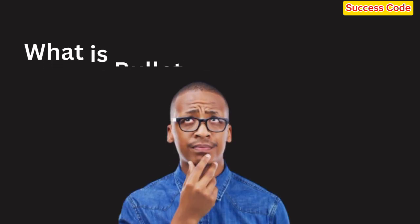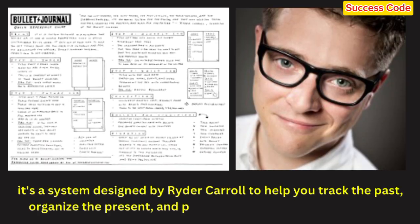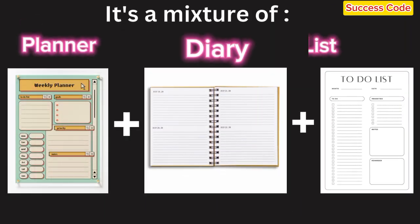What exactly is the Bullet Journal Method? At its core, it's a system designed by writer Carroll to help you track the past, organize the present, and plan for the future, all in one place. It's essentially a mix of a planner, diary, and to-do list, but with more flexibility and creativity.